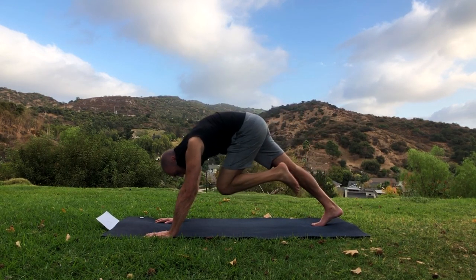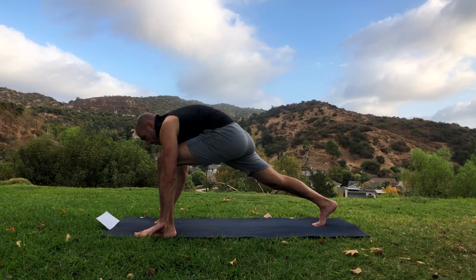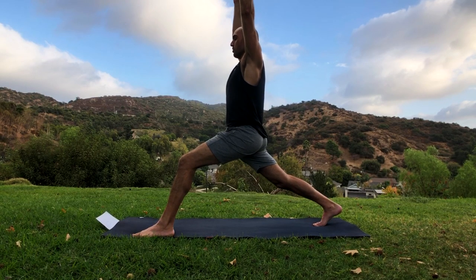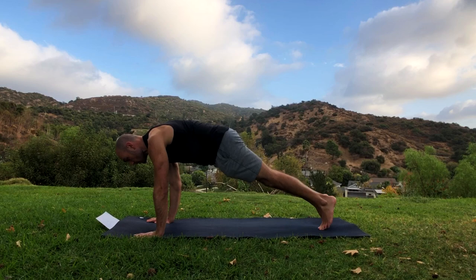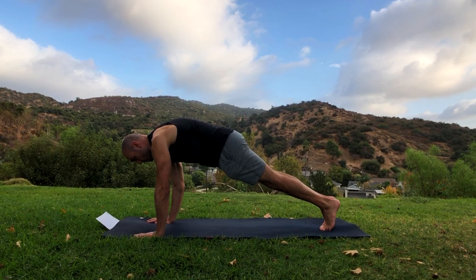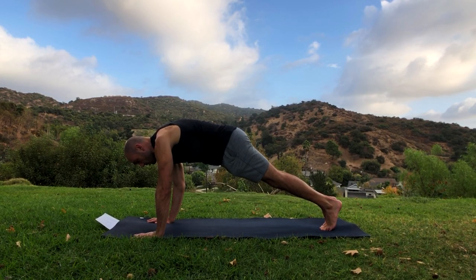Bring the left knee in toward your nose, put the shoulders over the wrists, and then replace your left hand with your left foot — now we're in a lunge. Raise the arms up into our crescent lunge, high lunge position. Good. Bring the hands down and step the left foot back into plank position. In plank or doing push-ups, push through the shoulders so you're not sinking but pushing the floor away from you, so the upper back gets rounded a little bit.